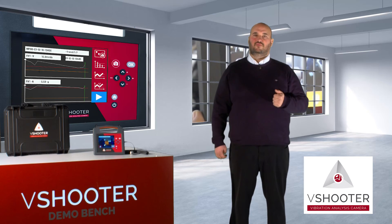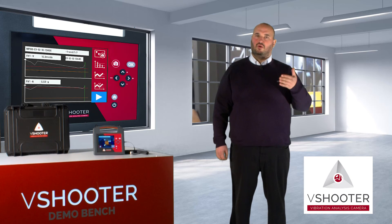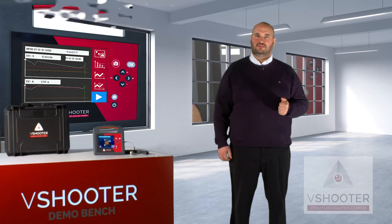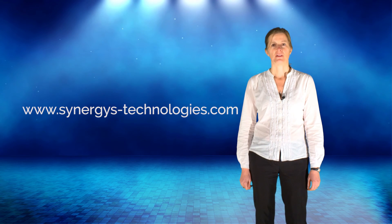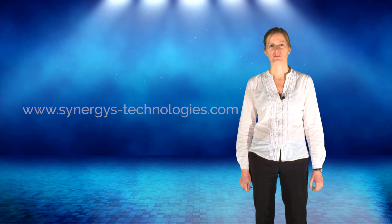Please, if you need more information about the V-Shooter, if you want to have an on-site demo, or if you want a quotation, please contact Synergy Technologies. You will find all the information about the V-Shooter on our website, www.SynergyTechnologies.com. Thank you.